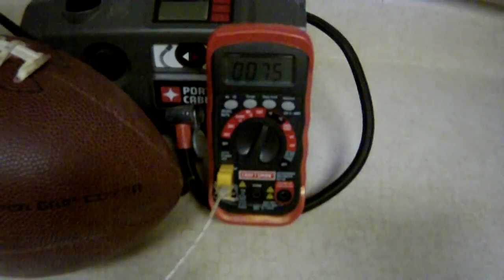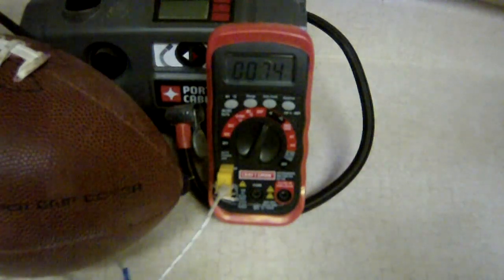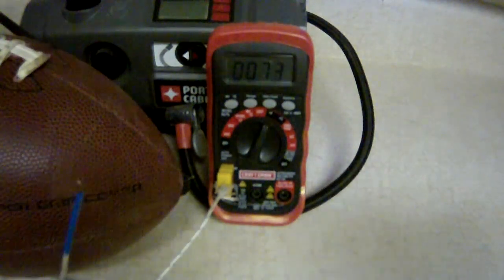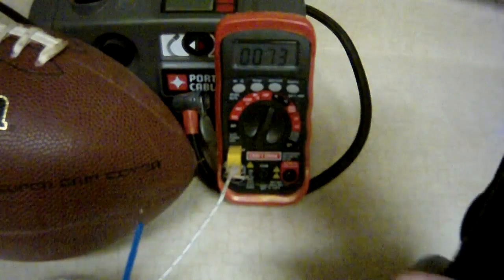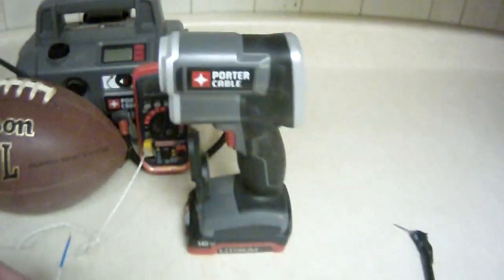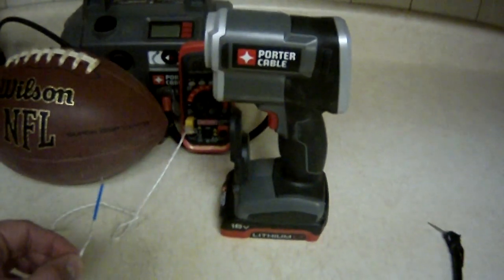I've got a digital multimeter with a thermocouple attached — that'll read me the ambient air temperature wherever I attach the probe. I also have a Porter Cable infrared thermometer to give us a second data point and more temperature data that we'll be using to look at the temperature of this football.